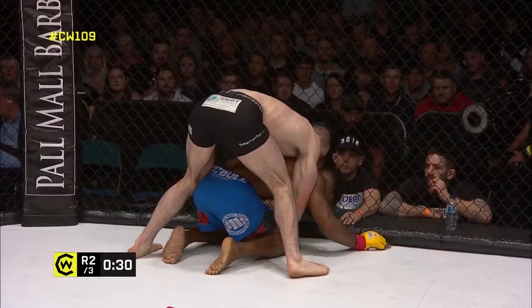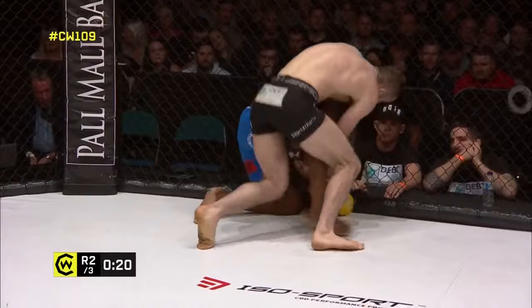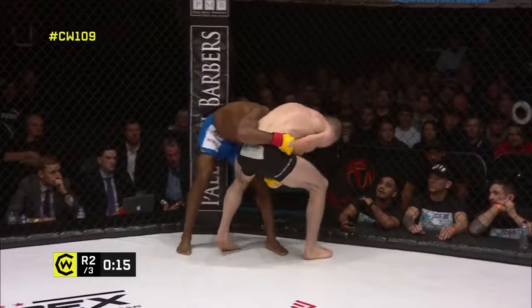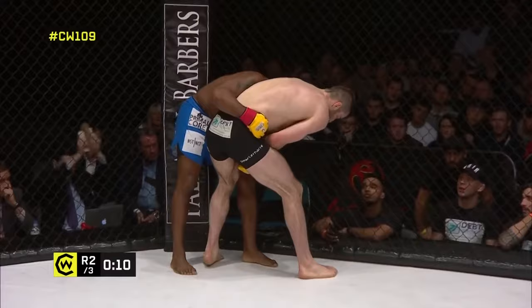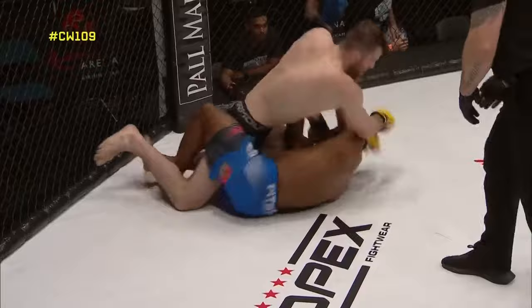It must be mentally demoralizing for Ebanks — all he can hear is Smith's corner barking instructions from two feet away. He's got a lot of mat time so he's seen this before, but right now he's two rounds down and needs a finish going into the third round. Smith looking for a big knee to the head. Looking for the Kimura roll-through — the fluidity of movement from George Smith is on full display. He transitioned with the Kimura, immediately let go, and dropped that elbow in.